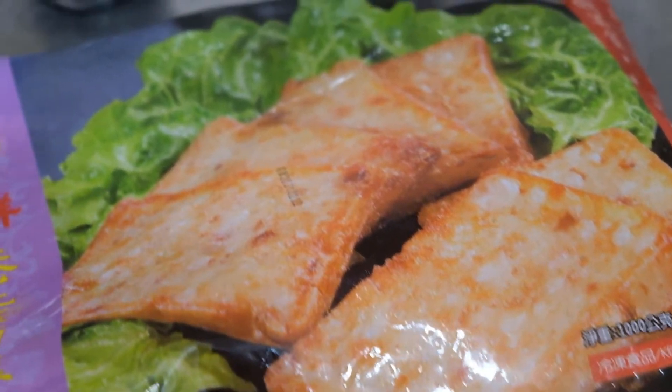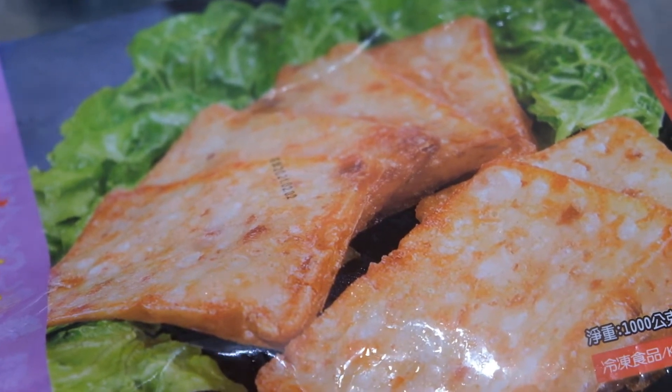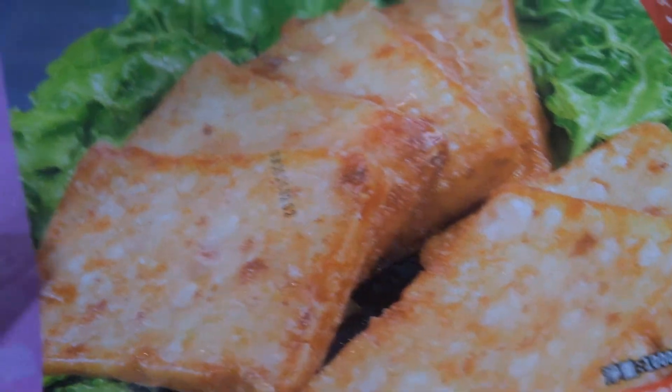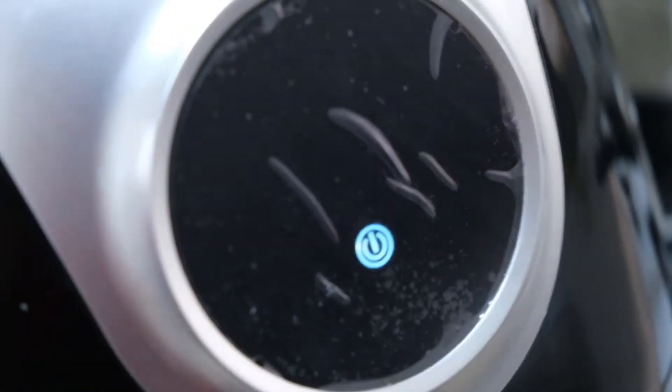Hi guys, welcome to Queen's Playtime channel! Today I'll be showing you how to cook radish cakes. This is the radish cake that we bought from a local supermarket, and I'll be using the air fryer to cook these yummies.